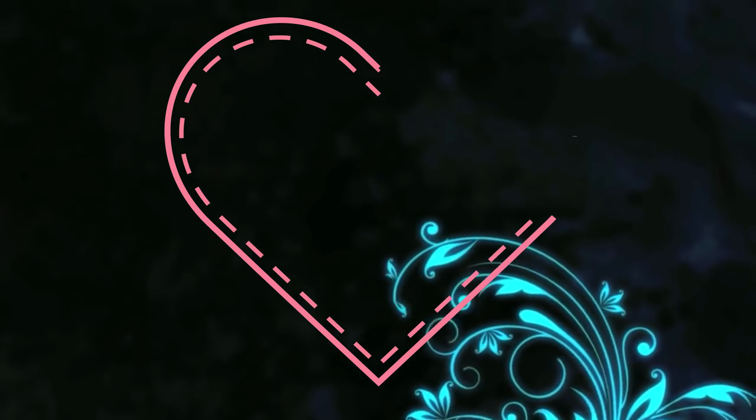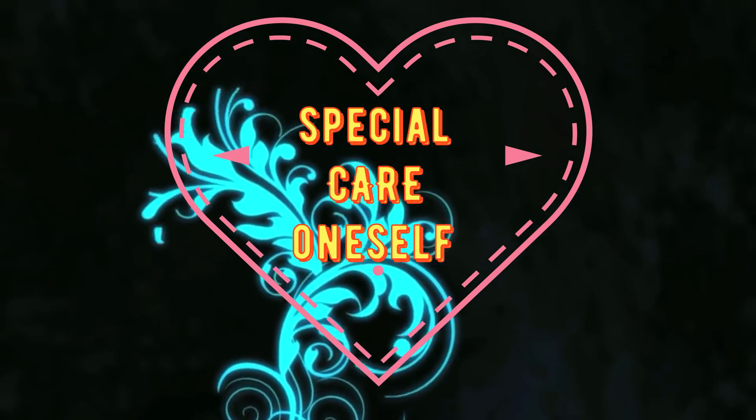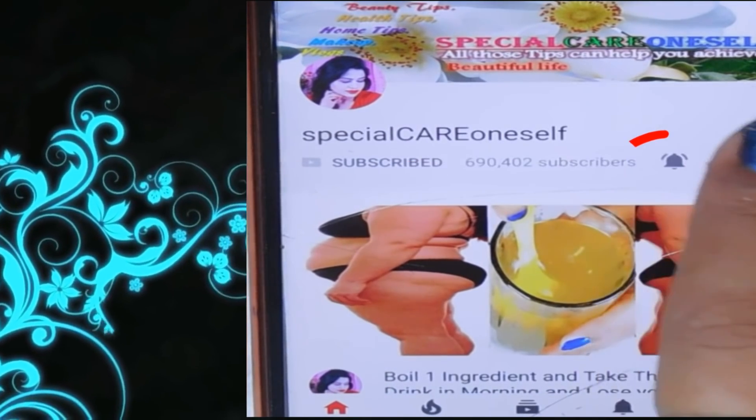Hi guys, welcome to your favorite YouTube channel, Facial Care on Self. Please click the subscribe button and bell button for the latest video. It's absolutely free.